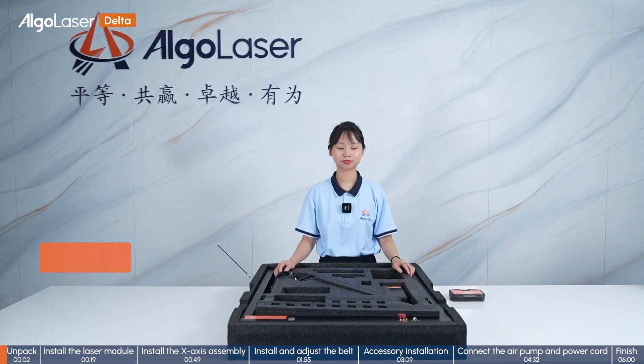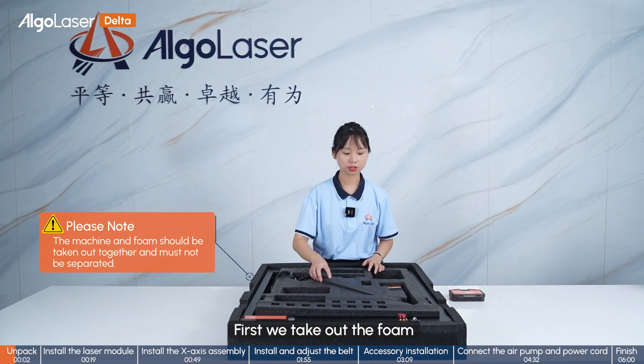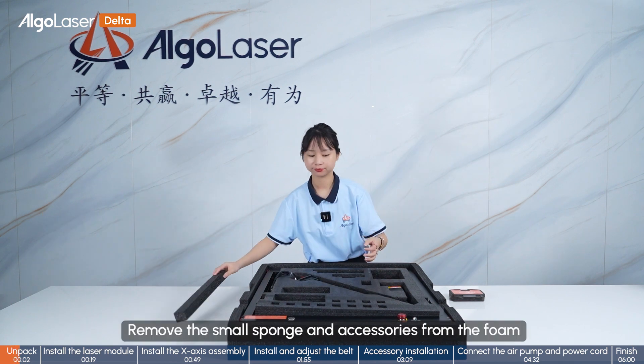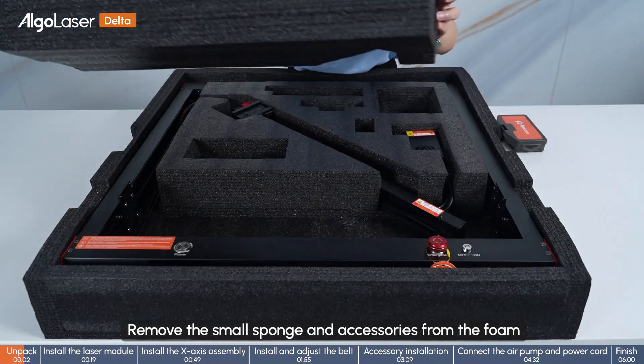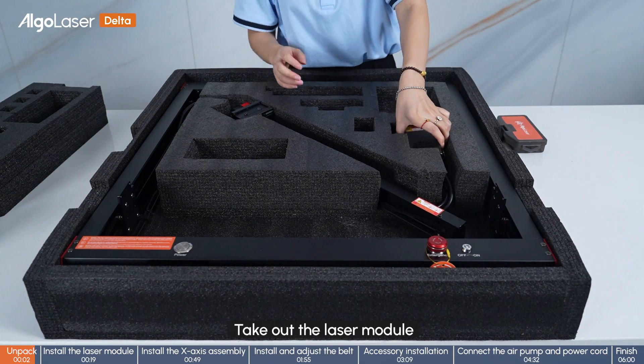Step 1: Unpack. Next we are going to start to assemble the machine. First, we take out the foam. Remove the small sponge and accessories from the foam. Take out the laser module.